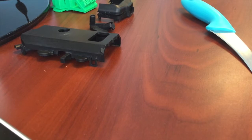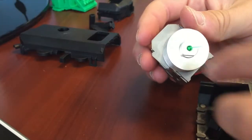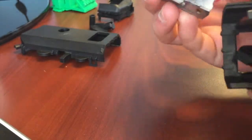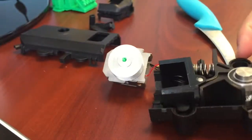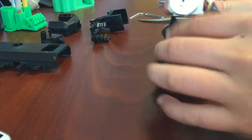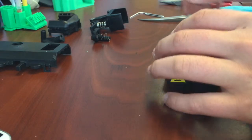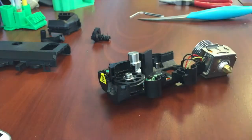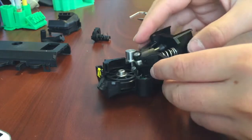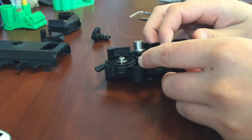Most of the time the jam is in the extruder, like it is right here as you can see. I have fixed it. The easiest thing to do is just take a pair of pliers and pop it out. Most of the time it isn't too big and it should come out really easily. If not, just wiggle it — put a paper clip in there and try to pry it. Just be very careful because this is a very expensive tool.